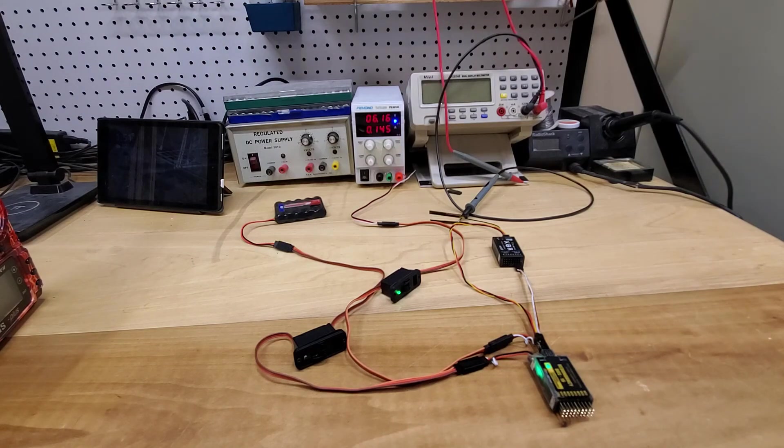That concludes the RB10 voltage demonstration — how it switches seamlessly with no lag. I love it. If you lose a battery, this system will just compensate with the other battery. Thank you very much for watching.